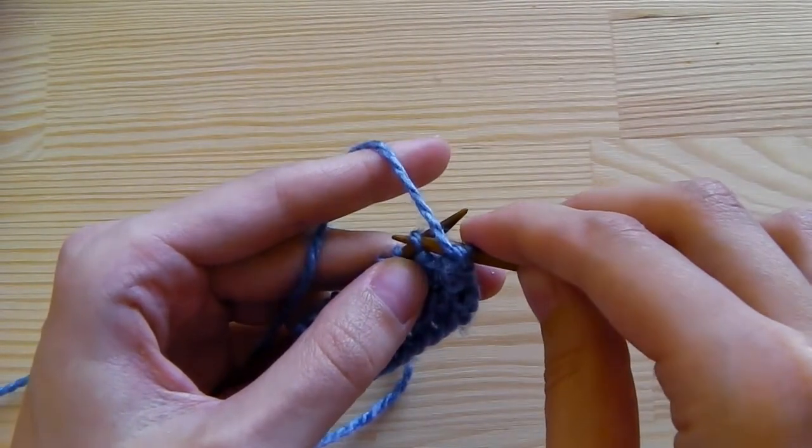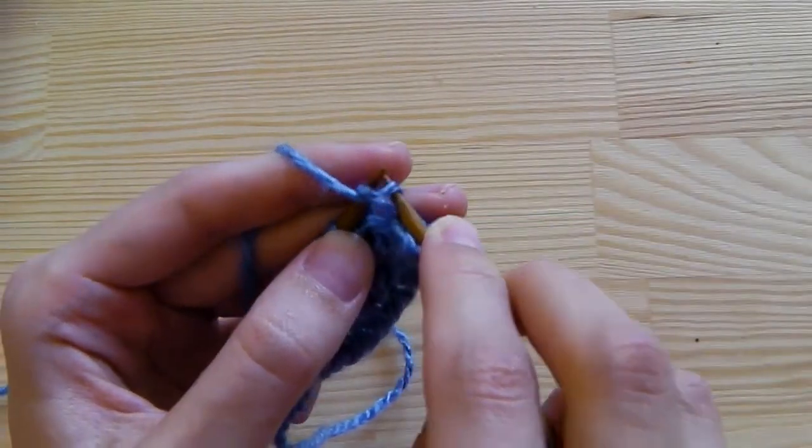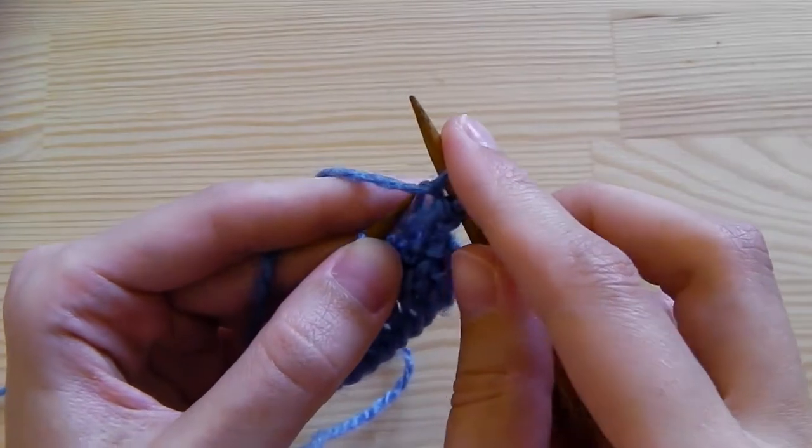Insert your needle from above into the stitch. Grab the yarn and pull it through the stitch, and take it to the other needle.